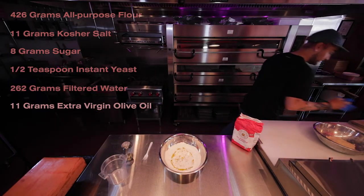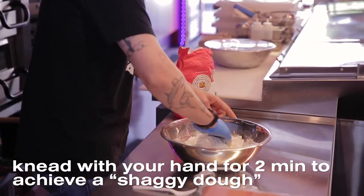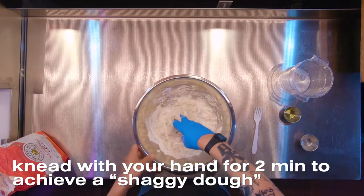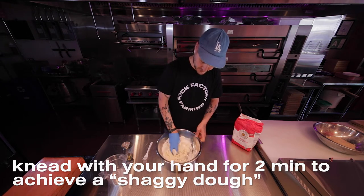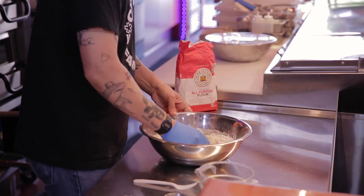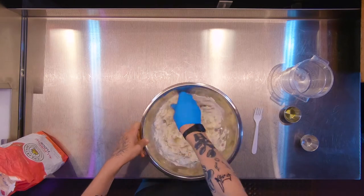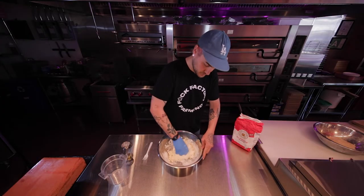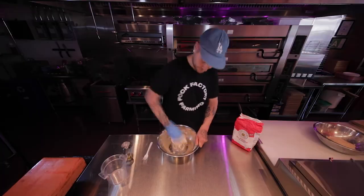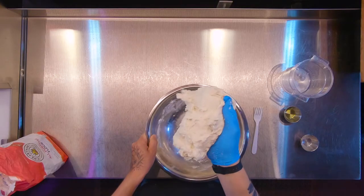I'm going to put a glove on — you don't have to. I'm going to hand mix this into a shaggy dough. It's worth noting that if you have a stand mixer at home, or you're multiplying this recipe for your shop, you can literally just mix for seven minutes after this step. But if you're doing it by hand, I recommend kneading for about two minutes. This is what I mean by shaggy dough — it looks a little shaggy.